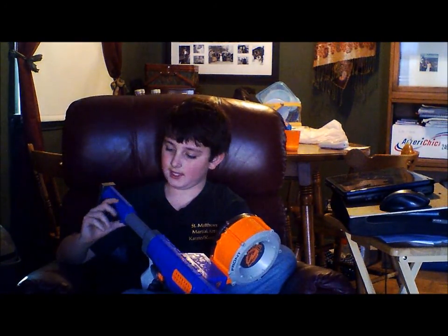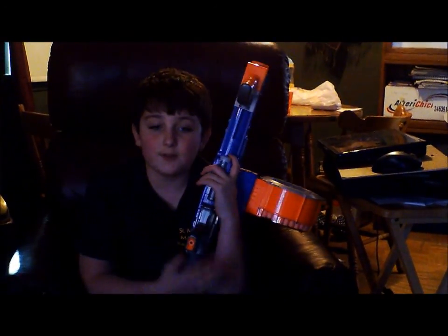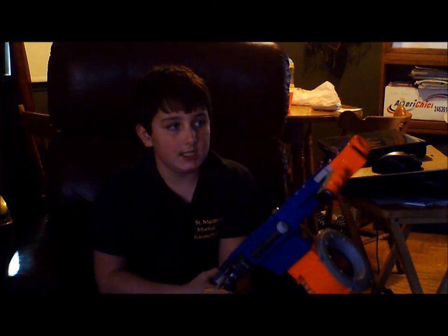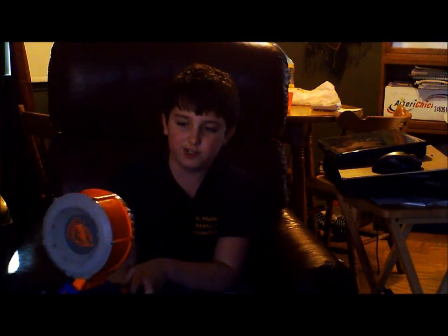So guys, you guys are looking for a great gun that has good range and you can use it in almost every single situation — even sniping. I would recommend this gun. It's a really strong tactical gun, and it's kind of hard to set up sometimes, like with the 35-dart drum — because, wow, 35 darts.